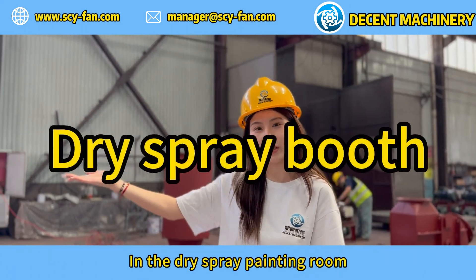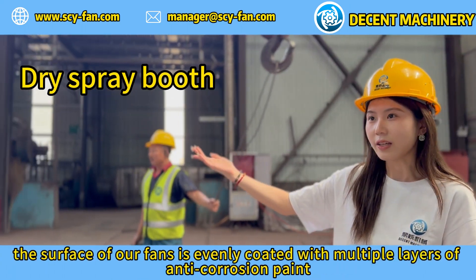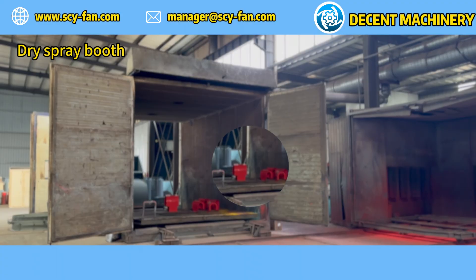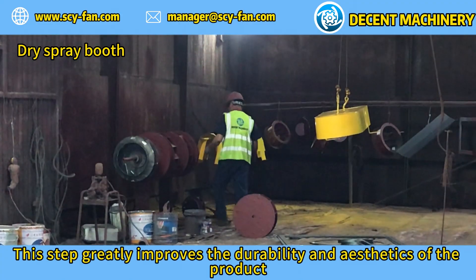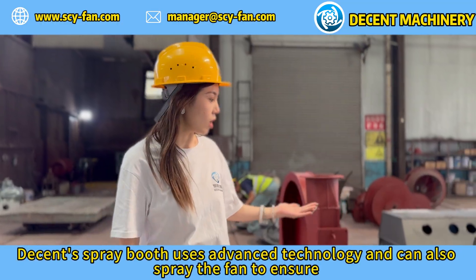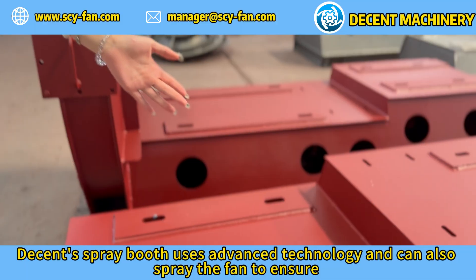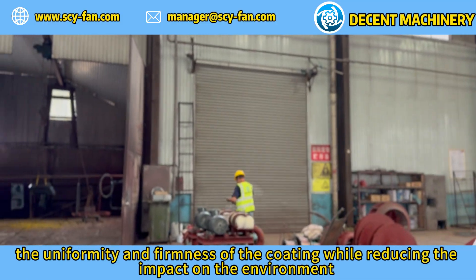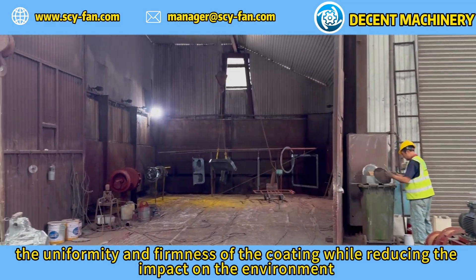In the dry spray painting room, the surface of our fans is evenly coated with multiple layers of anti-corrosion paint, which greatly improves the durability and aesthetics of the product. Decent's spray booth uses advanced technology to ensure the uniformity and firmness of the coating while reducing the impact on the environment.